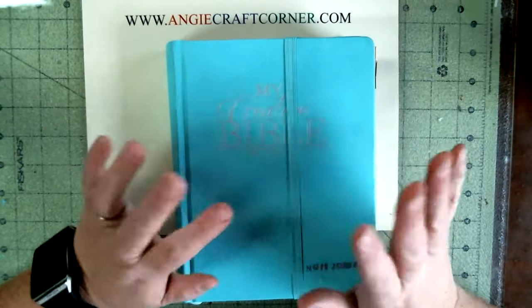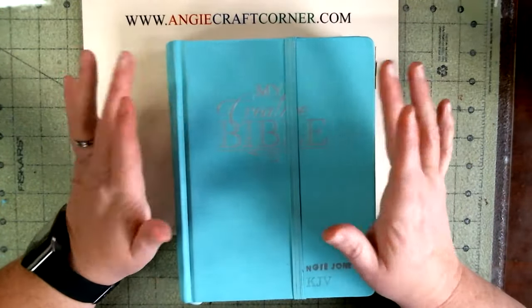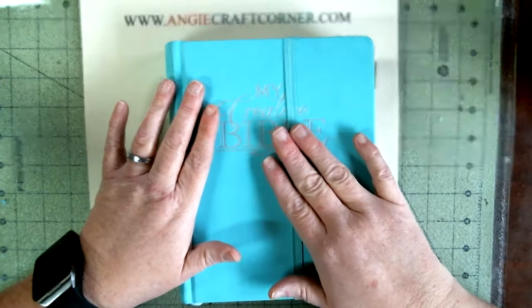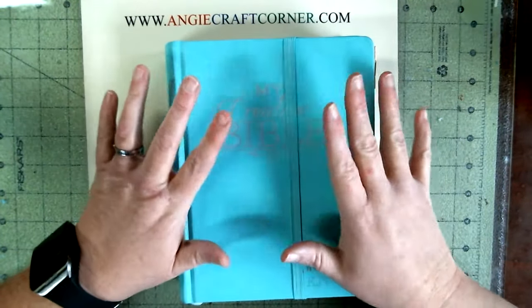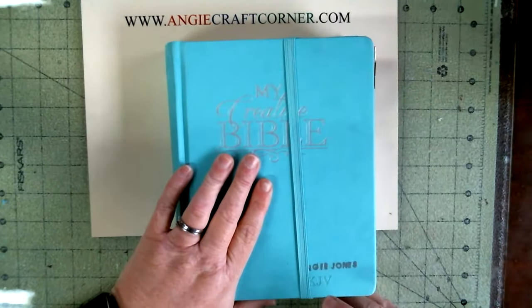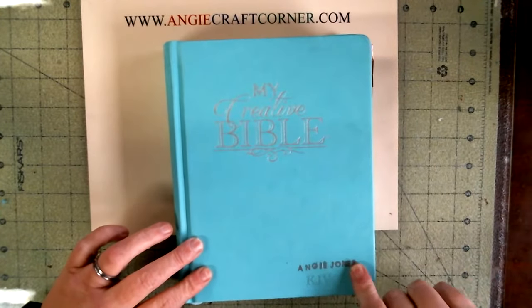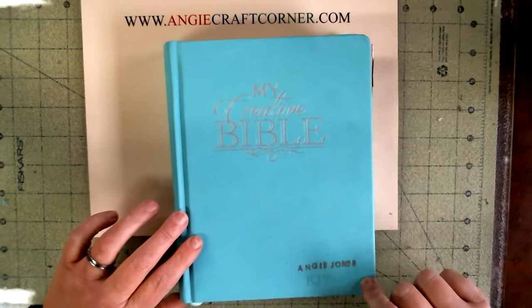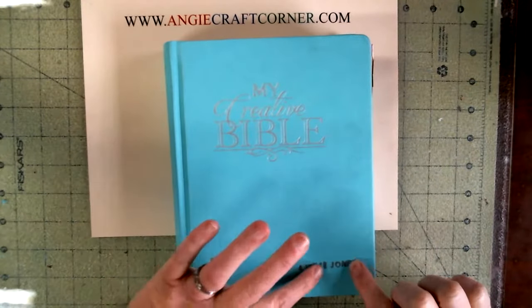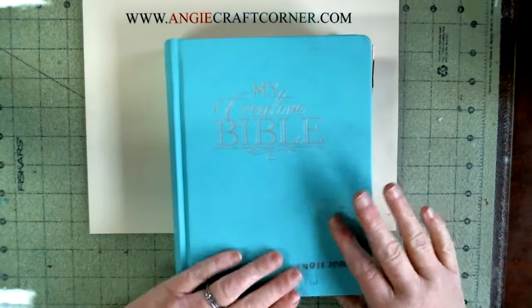Hello, welcome to Angie's Craft Corner. Today I'm just going to do a quick review on my Creative Bible. It's a King James version and I do like it. I added my name to it with heat emboss and stamps — I messed up, but it's mine.